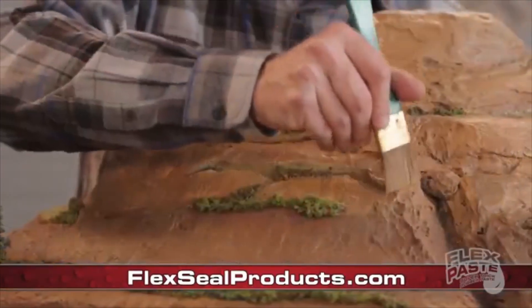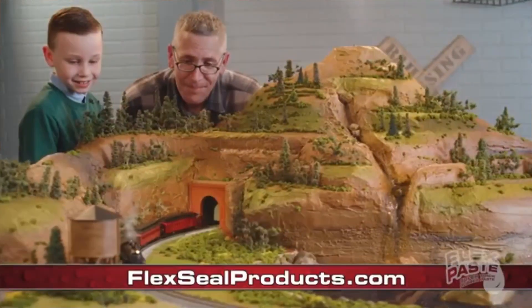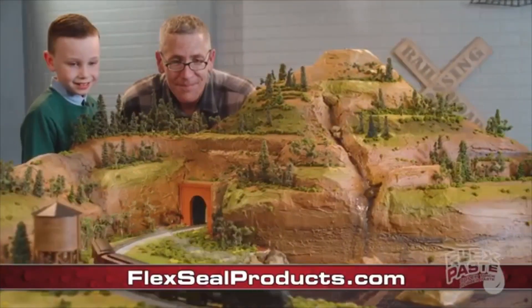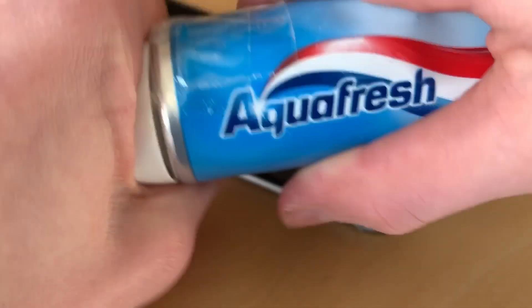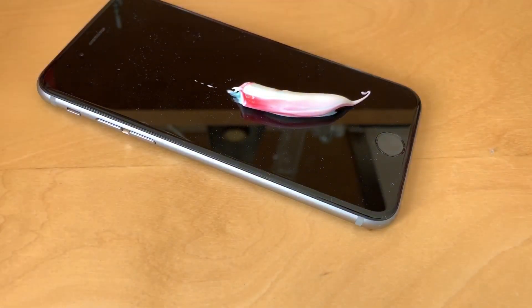Shape it, mold it, or paint it. See, Phil, these are the demonstrations you should be doing. Stop cutting people open with a chainsaw. Just build a nice landscape. Look, it's got a train and everything. About anything you can imagine. Anything. A completely useless item that doesn't turn on. Flex Paste. Fixed.